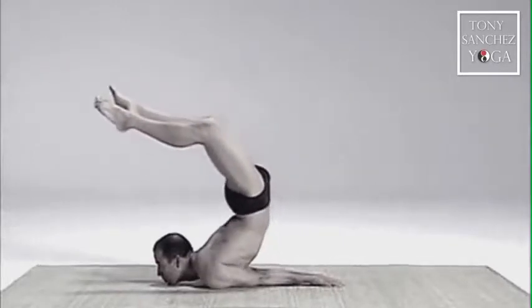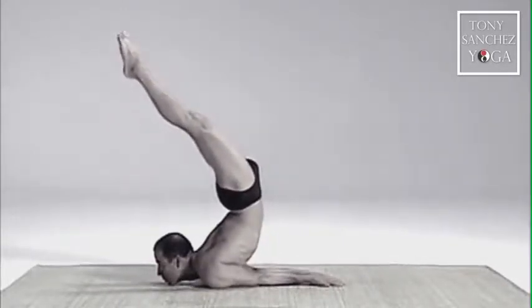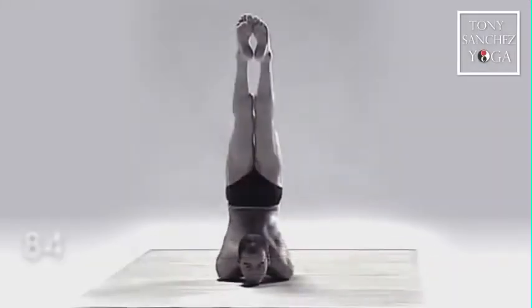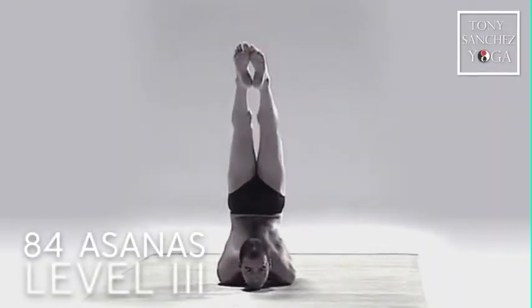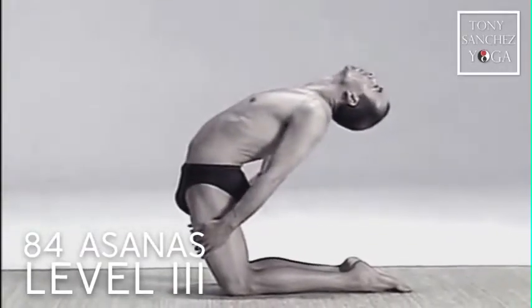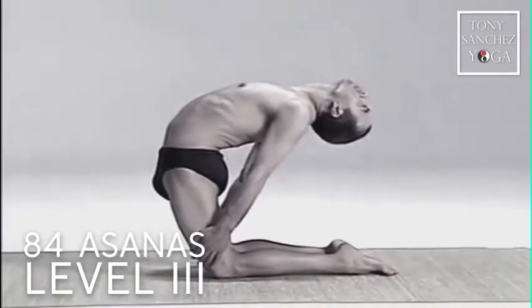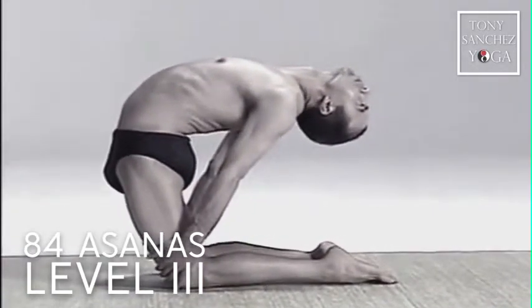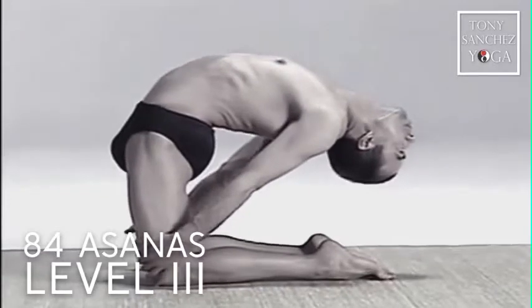In the Yoga Challenge 3, it is an advanced system of exercises where you do inverted positions, and without the first two challenges it would be very difficult to approach the Yoga Challenge 3. The Yoga Challenge 3 takes between an hour and a half and two hours to do the exercises, which is based on 84 to 90 different exercises.